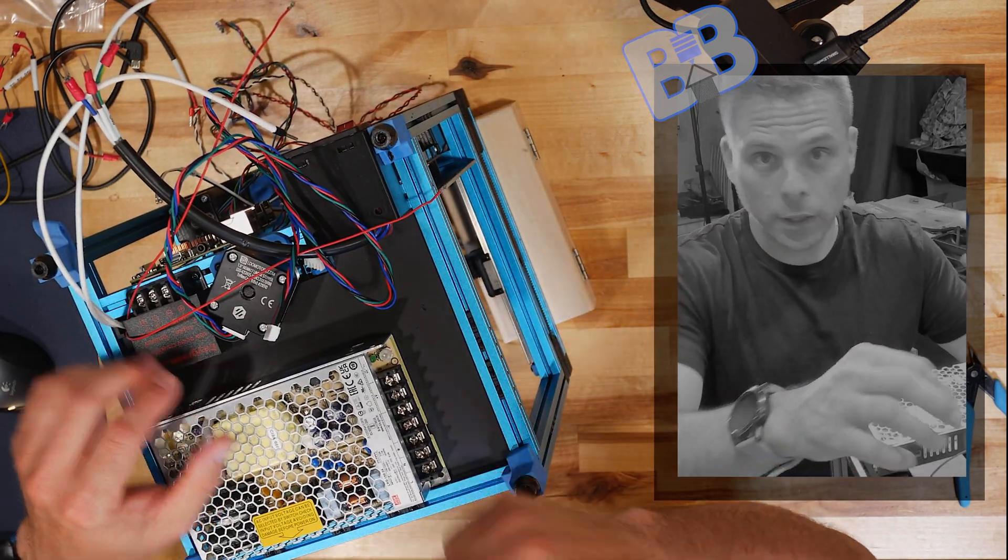We've got a crimp connection on this — a JST-style connector. The kit included this, and they probably left the connector off the thermistor so you could get it through the cable chain first. Once through, it plugs in right there as a 2-pin connector.